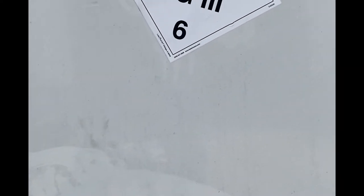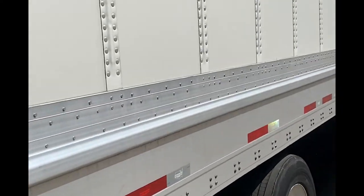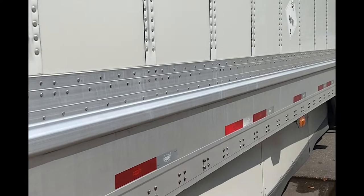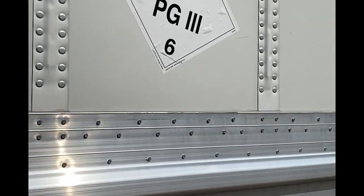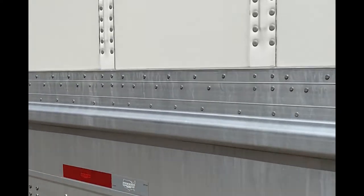If the police pull you over and you've got hazmat but you don't have any placas out there, that's a ticket. These aren't the best, but I did the best I could with the placas. One on each side of the trailer, one up front, one in the back.